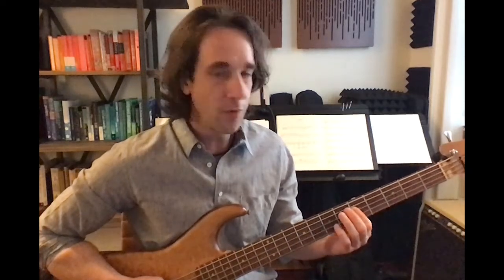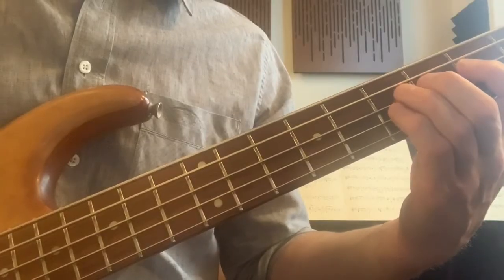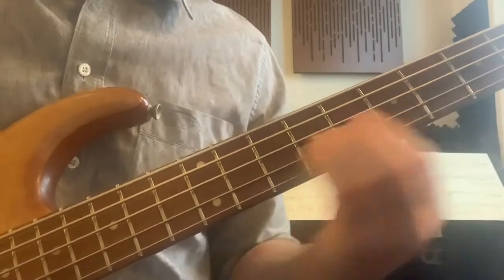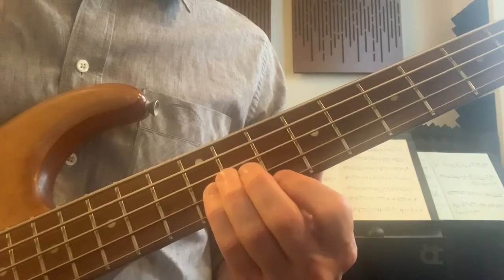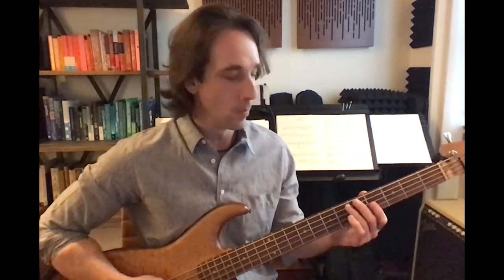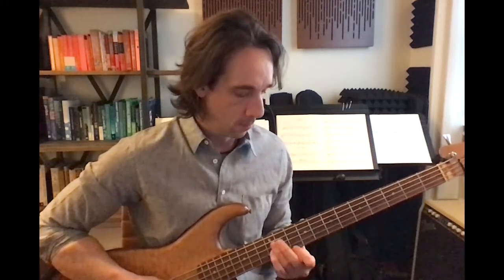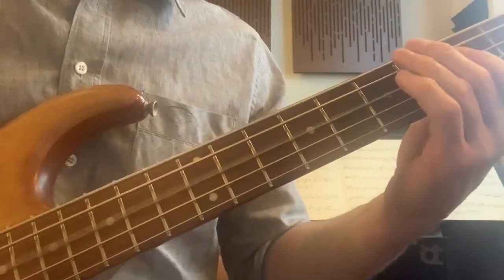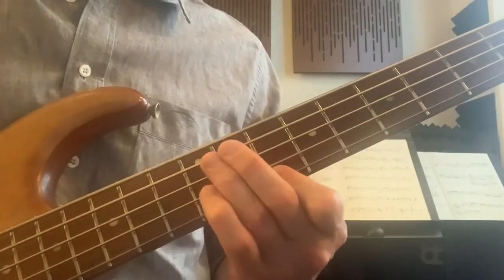We're going to start with index finger on 5 on A and play that twice — down strokes. Then I use 3 and 4, or just 4th finger on the 7th fret of D, and I'm going to slide that immediately after I play it up to 12. Then 10 on G with index, and back to pinky on 12 on D. Slowly — let's look at the left hand.